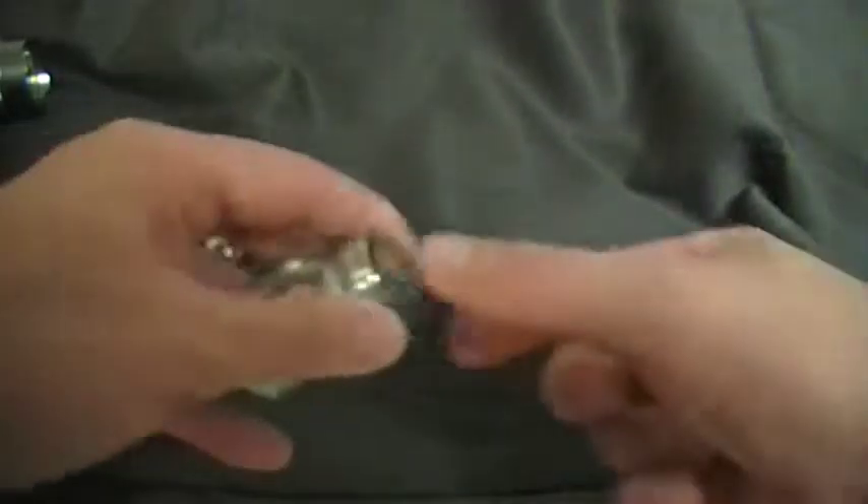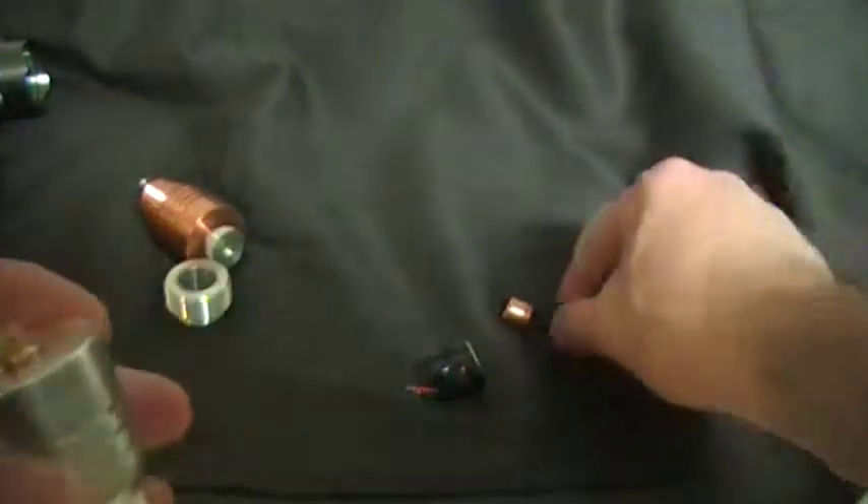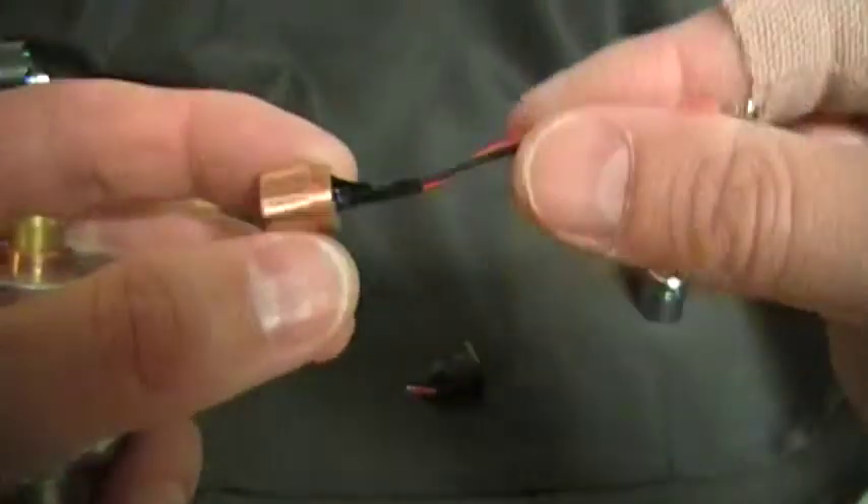Hi, this is Rick. I'm going to show you how to do it. Once you buy a heat sink and you buy a diode, you've got it pressed into the little module.